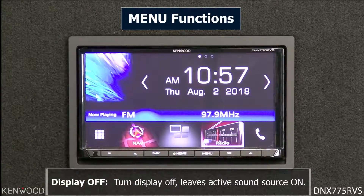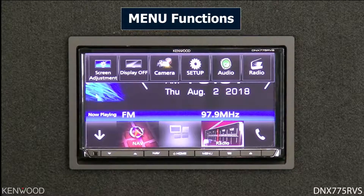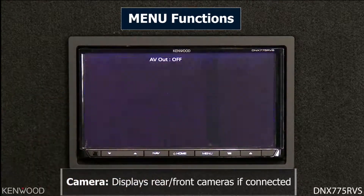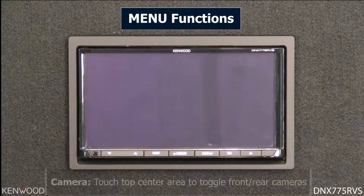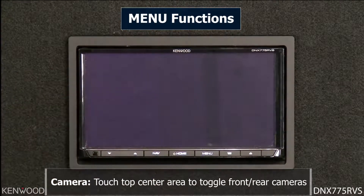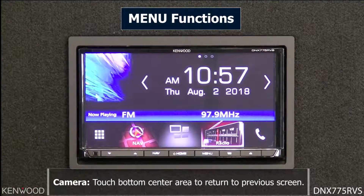Tap the screen to turn it back on. Pressing the menu button again will bring up other functions. If you have a camera connected, this will force the rear camera on so you can view it. Touching the top center section toggles to a front camera if one is connected, and touching the bottom center area cancels back to the main screen.